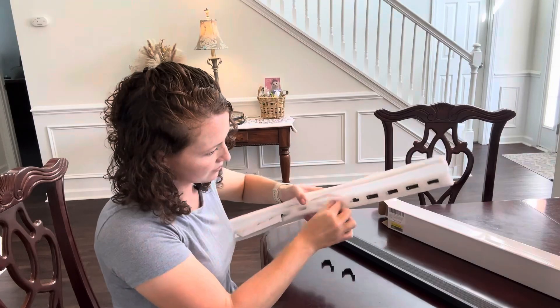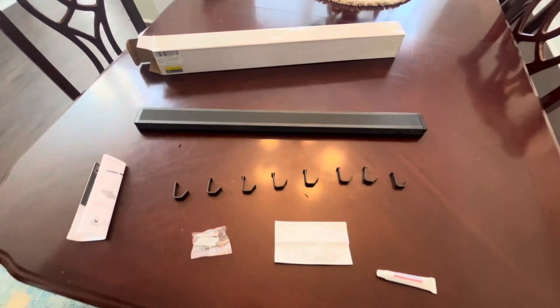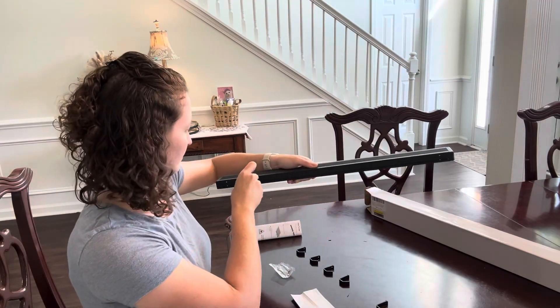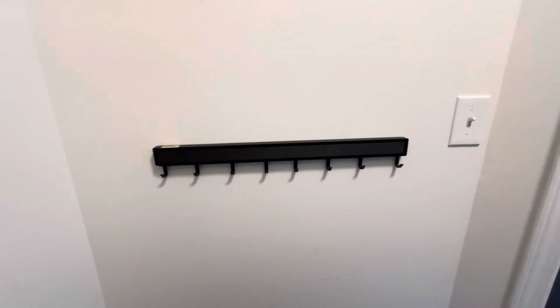This comes in two sizes — this one is 23 and a half inches wide, and there's a smaller one as well. It has eight adjustable hooks, great for hanging things to dry or to hang your keys wherever you're using this.